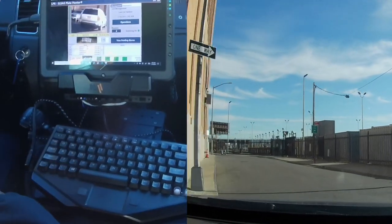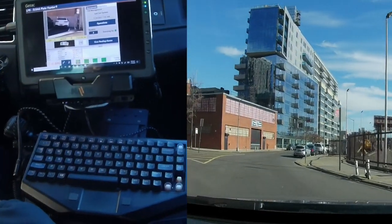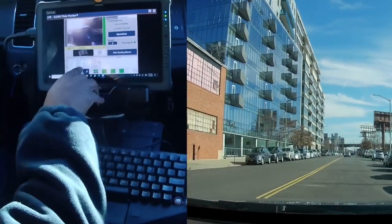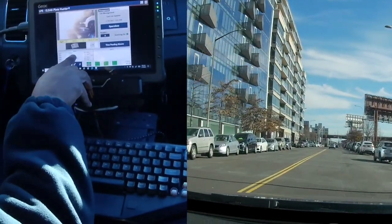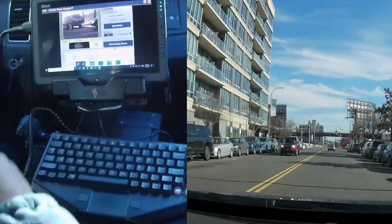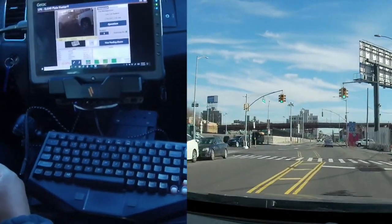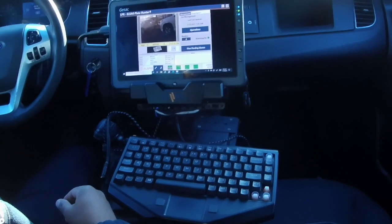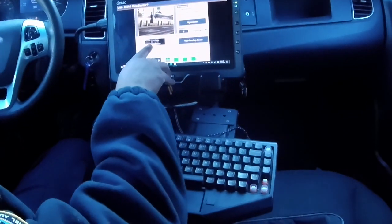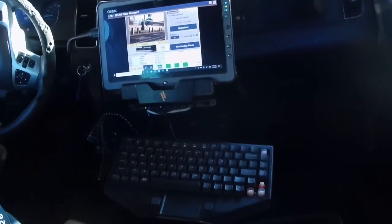It does pick up other characters and letters and thinks it's a license plate, but when it does that it doesn't come up with a particular state. Down here it gives me a running tally of all my reads. Sometimes it won't have a state because it read a sign and mistook it for a license plate — like here it looked at a gate and it just looked like a bunch of ones to the system. It's not perfect but it works.